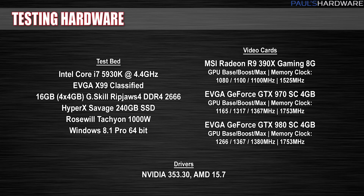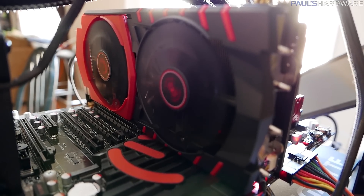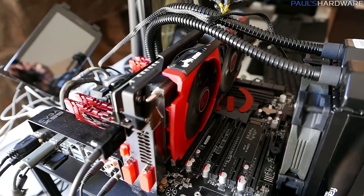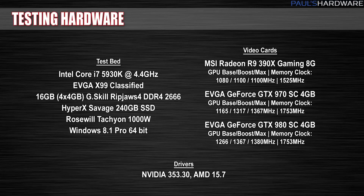For my benchmarking testbed, I'm running an Intel 5930K overclocked to 4.4 GHz, 16GB of G.Skill RipJaws 4 DDR4 memory at 2666, an EVGA X99 Classified motherboard, a Kingston HyperX Savage 240GB SSD, a Rosewill Tachyon 1000W power supply, and Windows 8.1 64-bit. I'll be comparing the MSI R9 390X to the closest competition on the NVIDIA side — the GTX 970 and GTX 980 from EVGA — all left at their out-of-the-box factory overclocked speeds for testing. And now, here are the benchmarks.